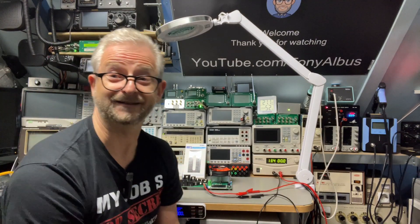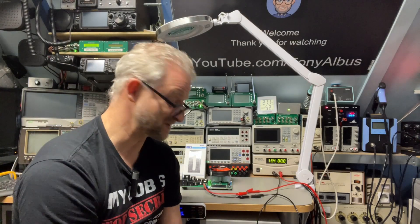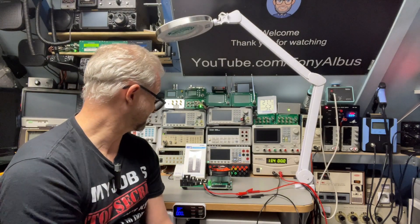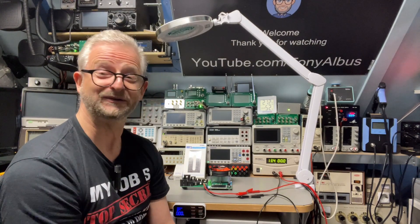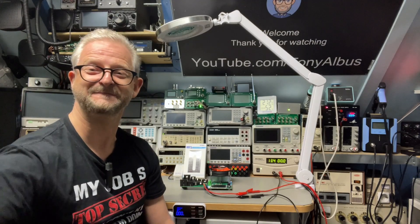Thank you X-Star for delivering the batteries so we could do a proper test, because all my other batteries were crap to be honest. We were able to do some good tests. Thank you for watching and hope to see you next time. Bye.